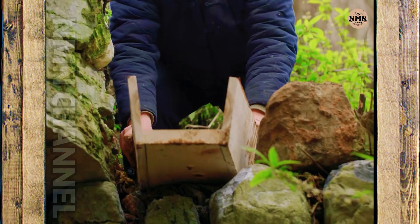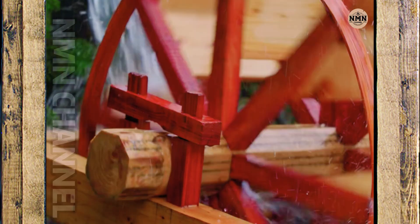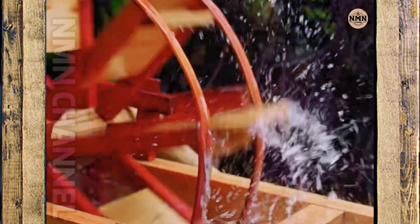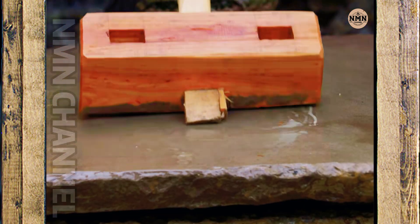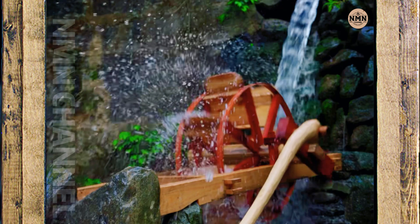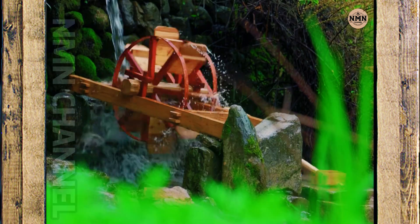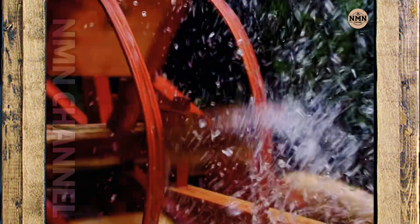Finally, the water from the gorge is diverted to the trough. Each cool stream pours down onto the wheel, causing it to start moving — steadily, rhythmically, like the breath of heaven and earth merging into the cycle of labor. The water cart, simple yet elegant, has returned to the wild — a testament to the ingenuity of ancient people, when human hands knew how to use the power of water to serve life, without the need for motors or electricity.